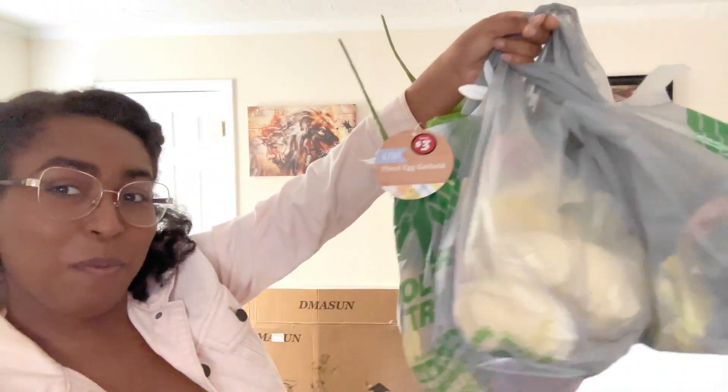I am back from Dollar Tree. My grand total for everything I got was around thirty-seven dollars, which wasn't too bad because I got a pretty good amount of stuff. I meant to get a blanket I saw at Dollar Tree and I forgot to get it, so I might make another trip to the store. But yeah, let's just get into it.